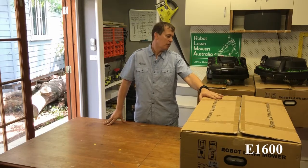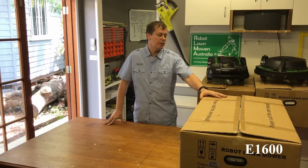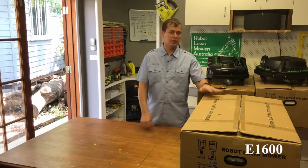The box itself weighs 24 kilos, it's 87 centimeters long, 55 centimeters wide, and 33 centimeters high.